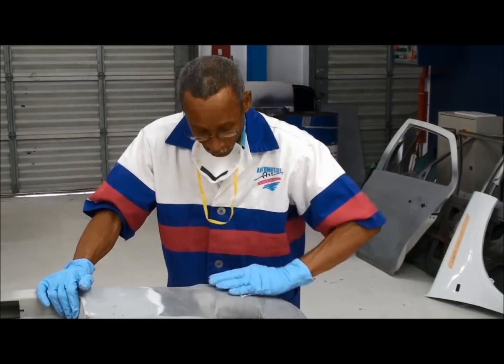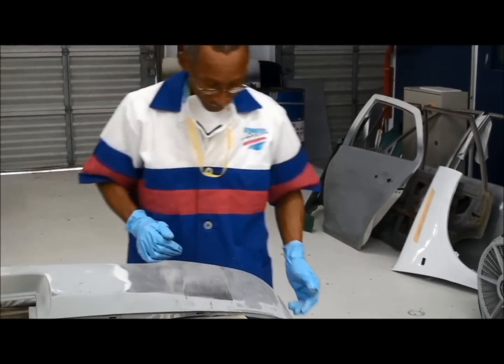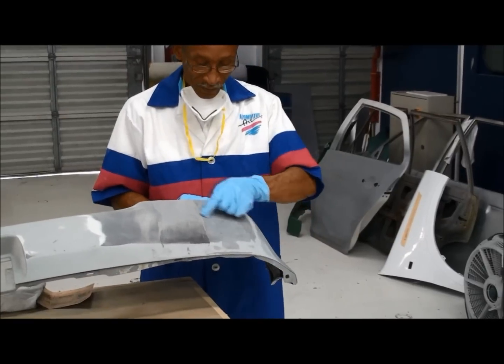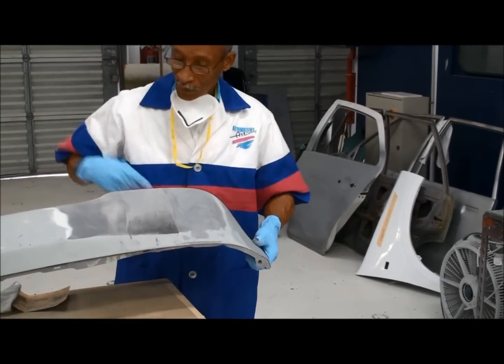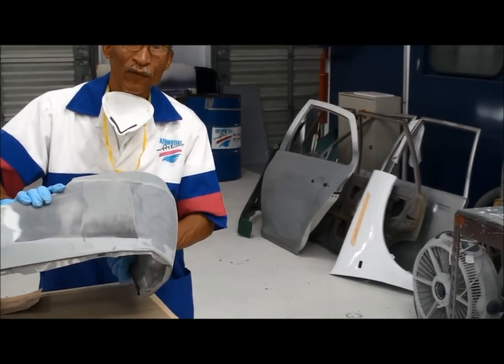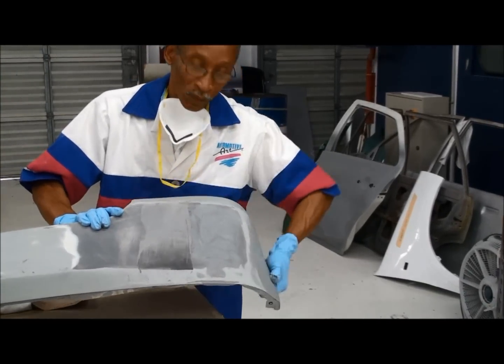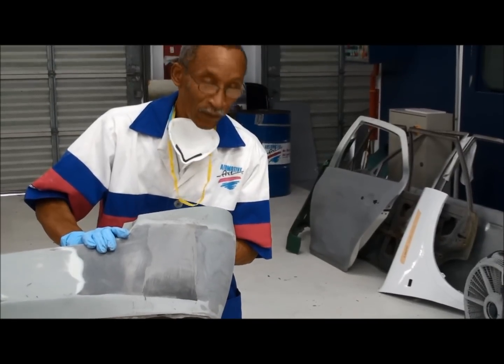One last thing I will show you with this Multi-Class. Here is an area that was filled a few weeks ago. I will flex it and you can see how flexible it is without cracking. This is a perfect body filler for plastics.